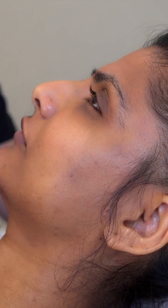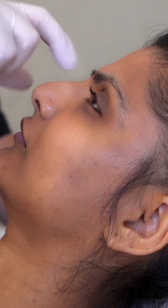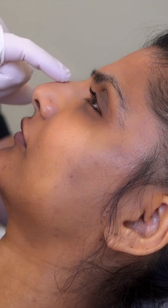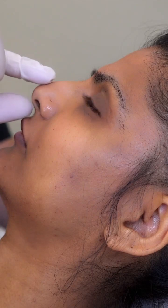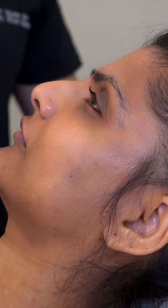Our client is already disinfected, cleaned, and everything is ready to go. You can see there's a slight gap and indentation in this area, a little bit of a bump in the bridge, and the tip of the nose is pointing slightly downwards — so we're just going to try and lift everything up very subtly.